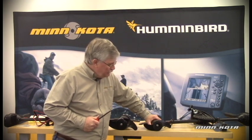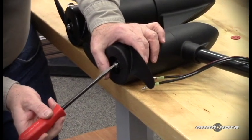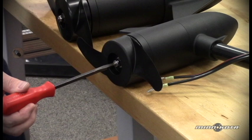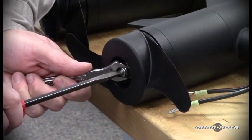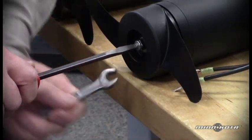In the unlikely event of a broken prop drive pin, it will be necessary to hold the prop shaft stationary so that the nut can be removed. In this case, you will need the blade screwdriver inserted into the slot in the end of the armature shaft or prop shaft. Then using the appropriately sized open-end wrench, we can come in and while holding the shaft stationary with the screwdriver, unscrew the nut.